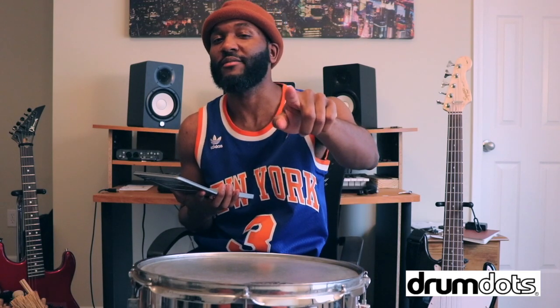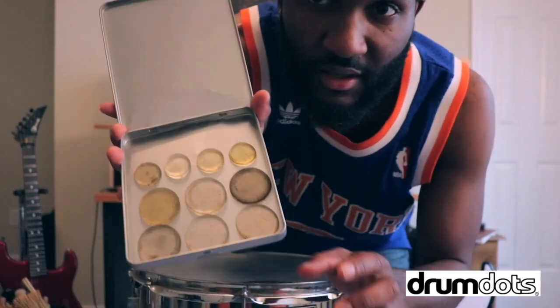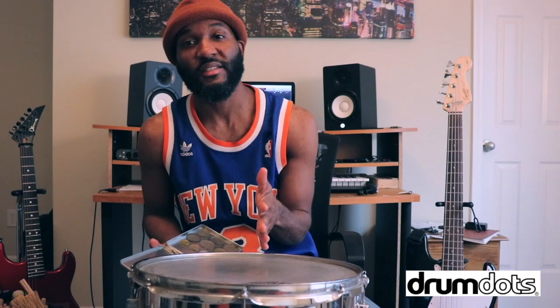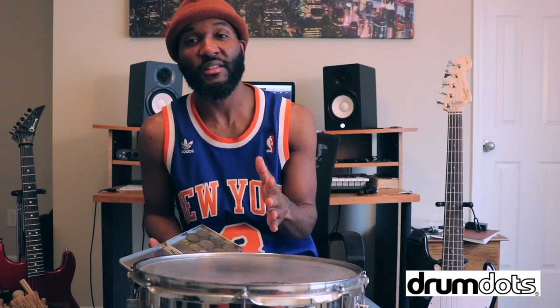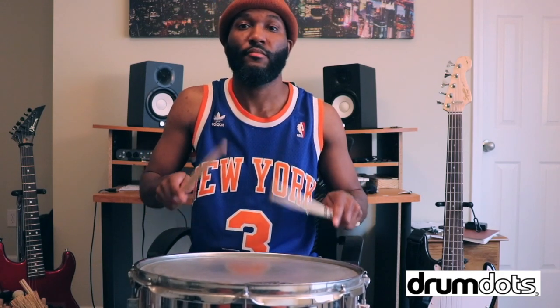This is mine — I wrote on the case because I don't want anybody taking it. I personally like Drum Dots a lot. They're very efficient, and I'm going to show you what they look like. Mind you, they're kind of dirty, but I'm going to show you how to clean them as well.